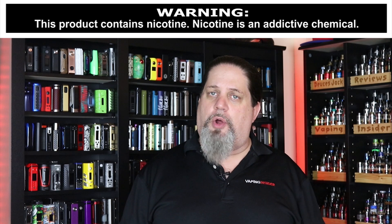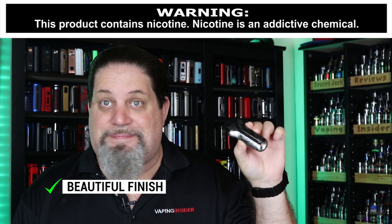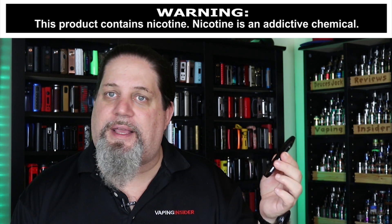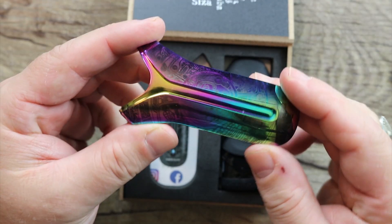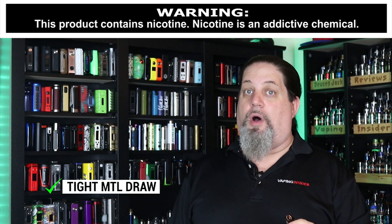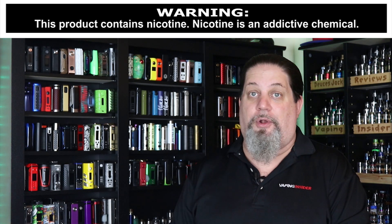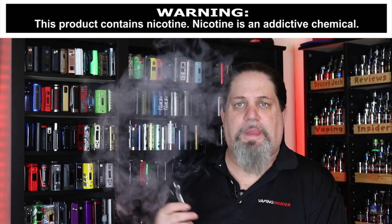Let's move on to the pros. First pro: the finish on it is beautiful — the gunmetal's nice, the rainbow's nice, and this gray gunmetal Mayan one I'm rocking is nice. They did a nice job on the finish. The build quality is actually really nice, it's comfortable to hold in the hand — no doubt about that. Pro: it's got a tight mouth-to-lung draw, almost a little tighter than a caliber-type draw. Very, very tight — almost a little too tight for me.